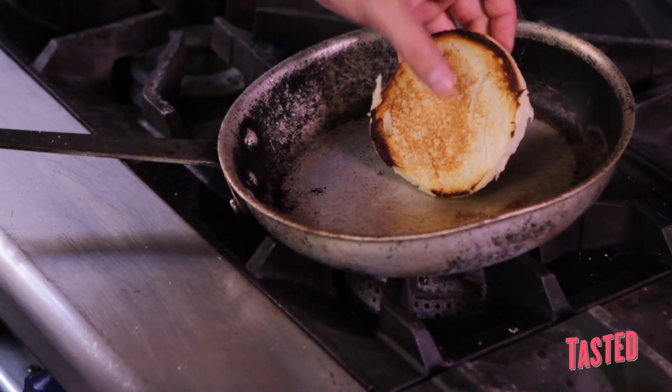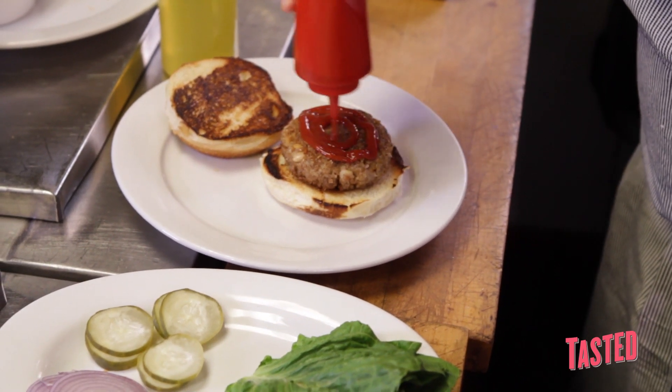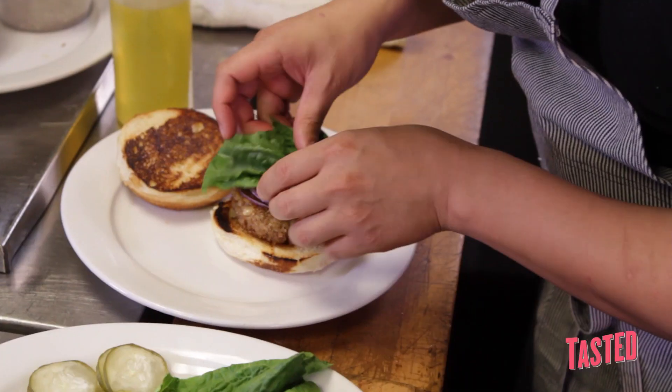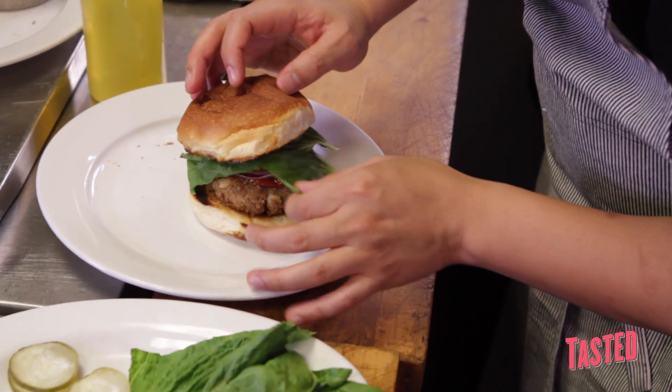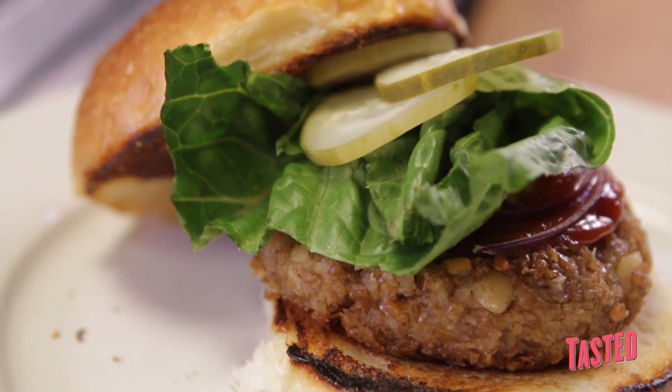If you can get a nice char on the burger bun, you get a little bitterness from that. Then you dress this up any way you want — ketchup, mustard, savoriness from the raw onion, crunch from the lettuce, house-made dill pickles. It really rounds it off and you don't miss any of the animal products. Salty, sweet, bitter, sour — to me it really hits every flavor profile in your mouth. And that's our vegan burger.